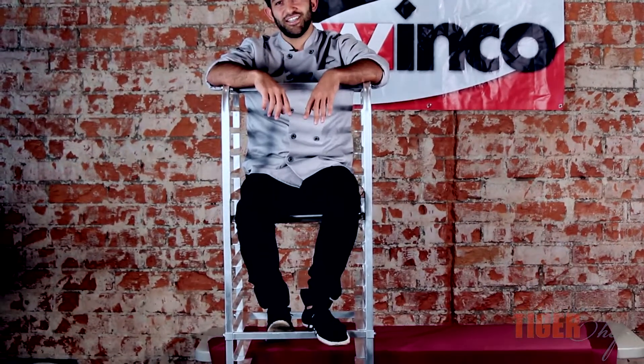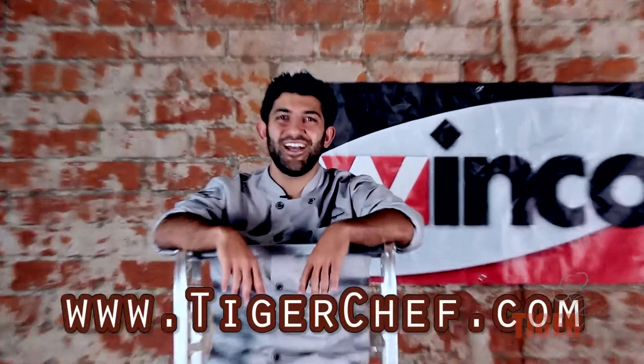That's a 20-tier sheet rack — very reliable, very comfortable. So if you guys need a good sheet rack, trust me, Winco's got your product. For more instructional videos like this, subscribe to our YouTube channel. And for all your chef needs, come visit us at TigerChef.com.